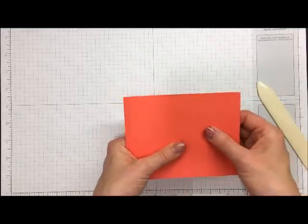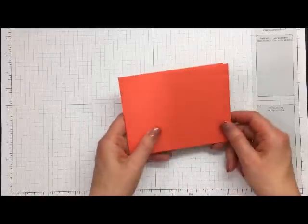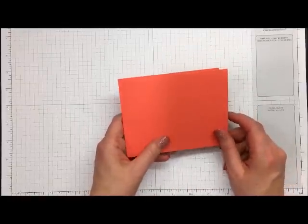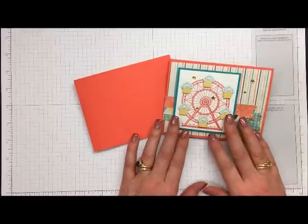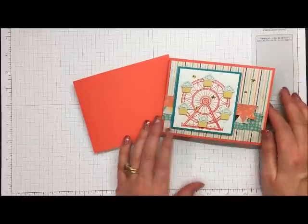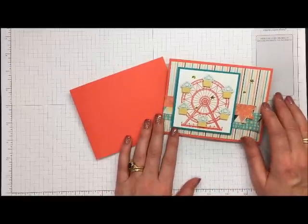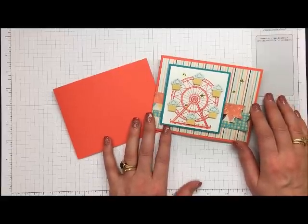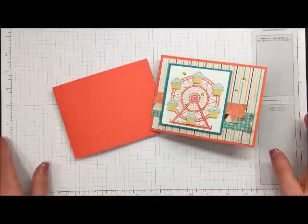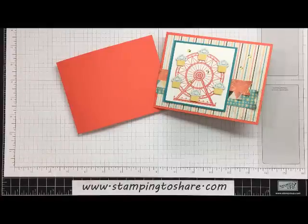And that's the mechanics of making a pop and twist card! I'm going to end this video now, and I hope you'll join me for the next one — it's a two-part video. In the next video we'll learn how to decorate so you can create this adorable birthday card using the Carousel Birthday stamp set and the Cupcakes and Carousel six-by-six paper stack from our 2017 Occasions catalog. Have a great day, thank you for joining me. To place a product order, visit me at www.stamping2share.com — talk to you soon, bye bye!